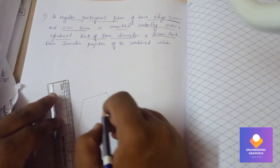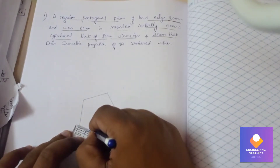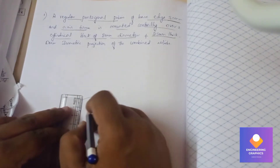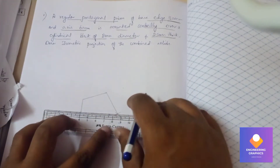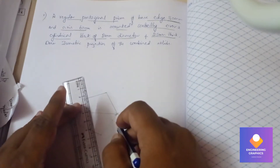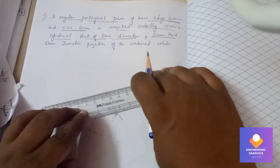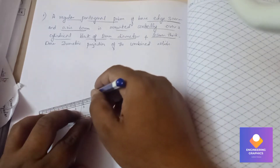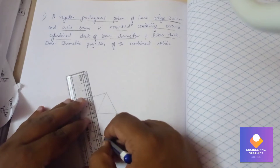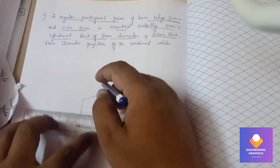Now to find out the center of the pentagon I will be drawing perpendicular bisectors. First I will mark the middle points to draw the perpendicular bisectors — at least three perpendicular bisectors. This is how you draw the perpendicular bisectors to find out the center of the pentagon. 30mm means you need to mark exactly at 15mm here.